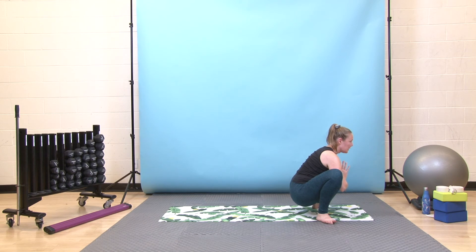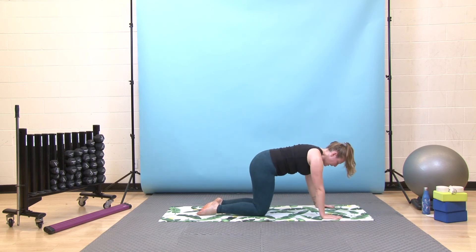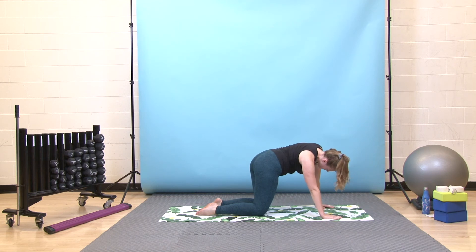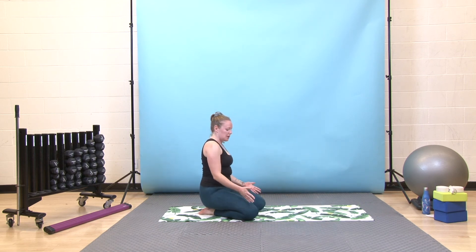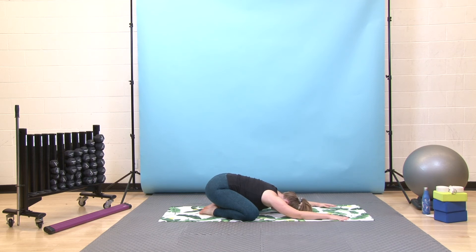Take one more deep breath in, then exhale, plant your hands down, send your hips up, and just step back to all fours. Take any little movements you'd like here — maybe cat-cows or just shifting your hips side to side — whatever would feel good for a moment or two. When you're ready, sit back on your heels. We'll set up for a wide legged child's pose — take your knees as wide as your mat or just wider than your hips, then walk your hands forward. Hands can be as wide as your mat as well, and you can bend through your elbows so your forearms can just relax onto your mat. Take a few deep breaths into your back ribs here.